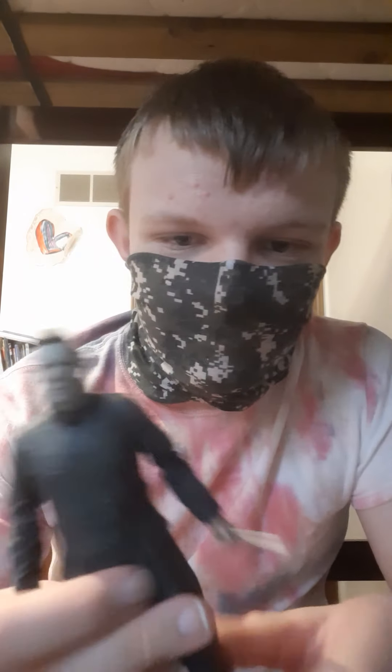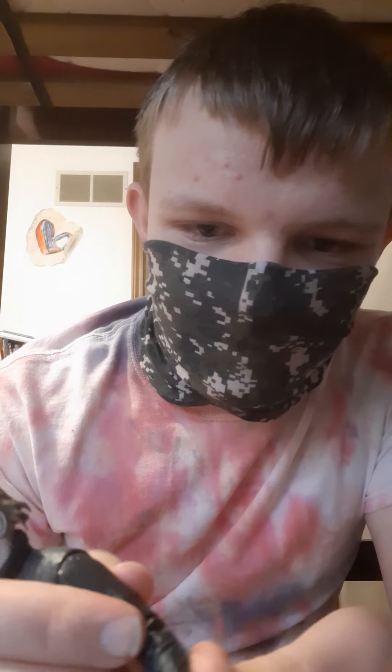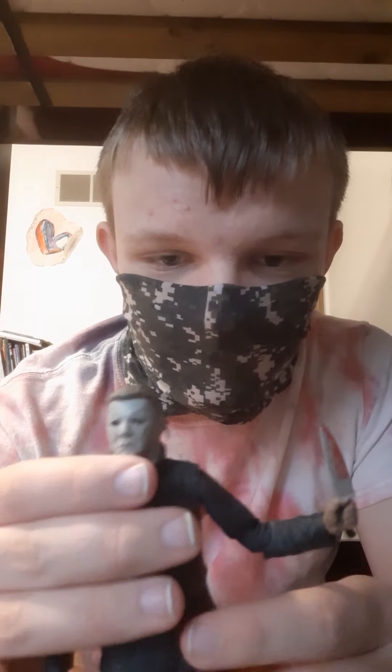Here's the figure himself in all his Michael Myers glory. The knife he has is from the NECA Ultimate Ghost Face. I think it looks pretty cool with him.